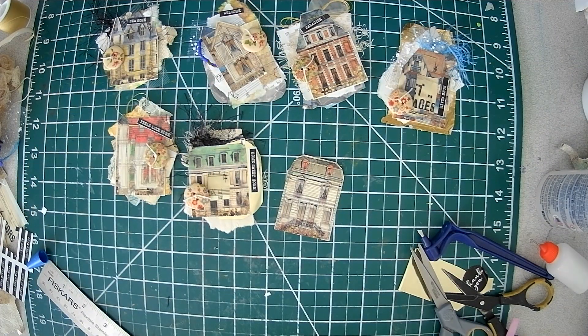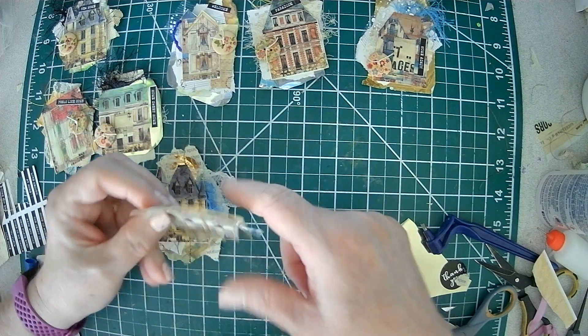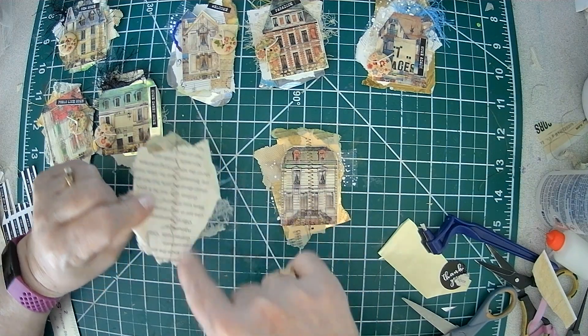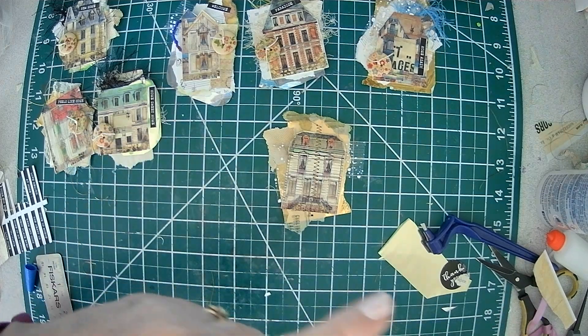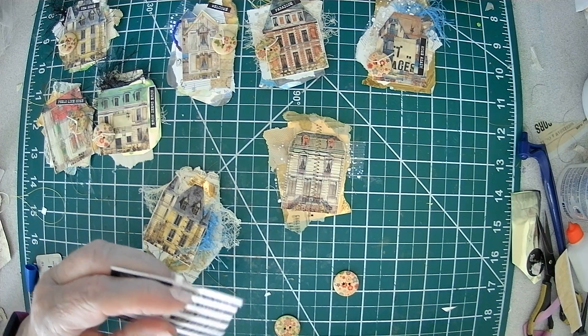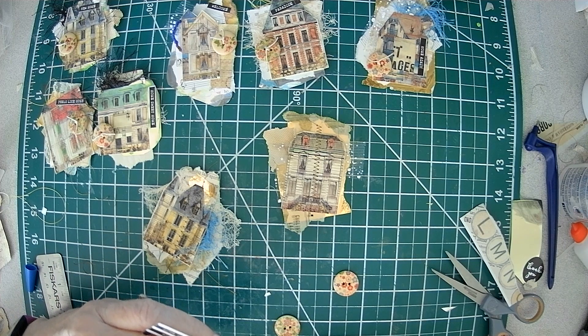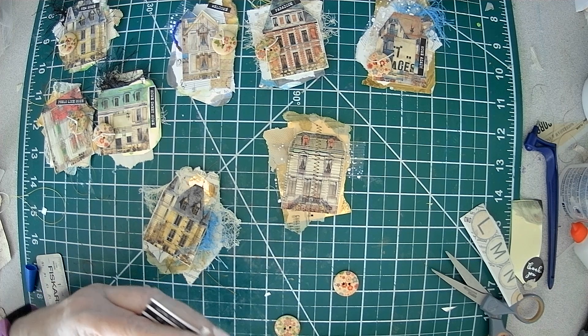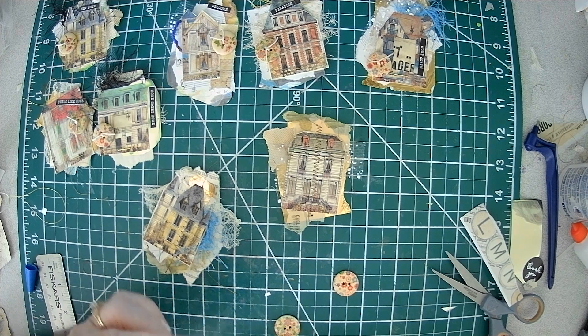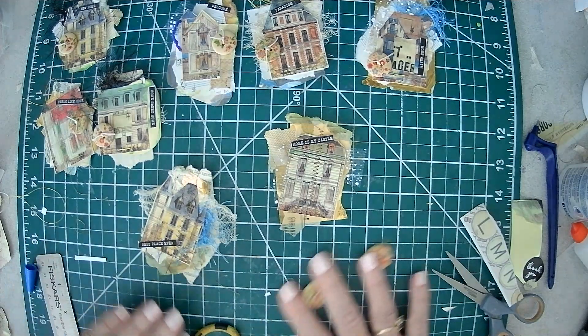I said I was going to sew a couple. So these two I just added stitches down the middle — that's another option. I just use straight stitch and zigzag. Just clean them up a little bit. Add a couple buttons, add a couple words — 'home is my castle,' 'best place ever.' Put that over here, get our buttons on, and we are good to go my friends.